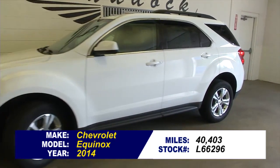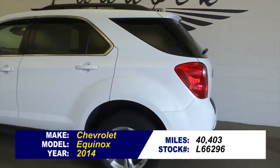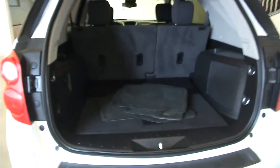In this video walk-around we're going to take a look at this beautiful little Equinox in Summit White exterior. We're simply going to work from the back of the vehicle to the front of the vehicle, starting in the back.